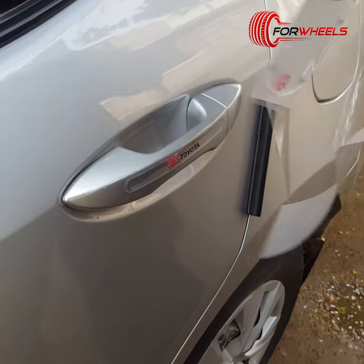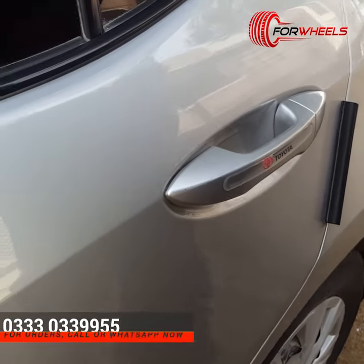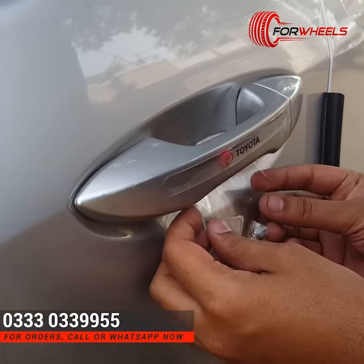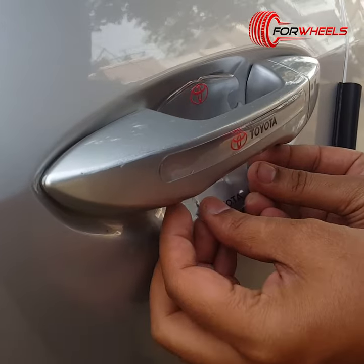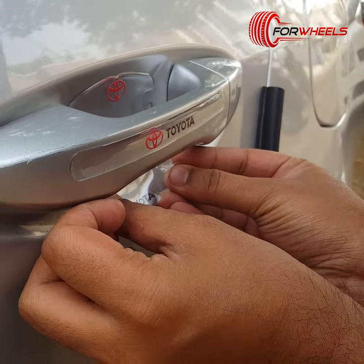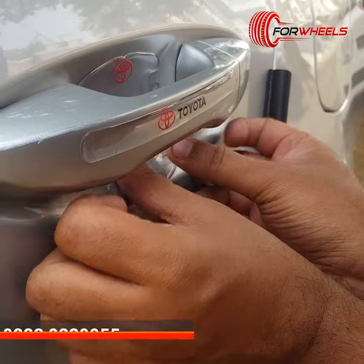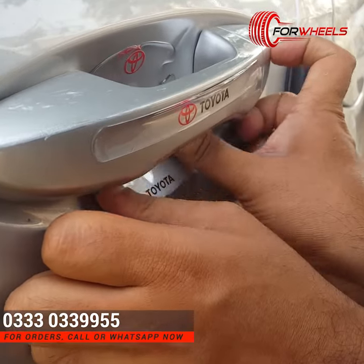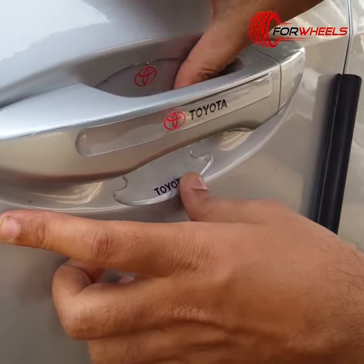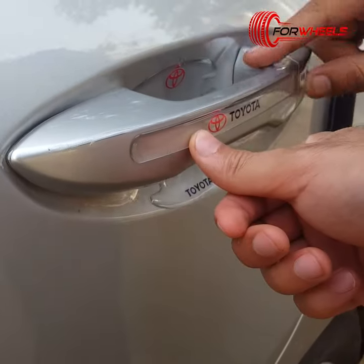Assalamualaikum guys, this is Tanah from 4Wheels.PK and today we are taking a car door handle silicone protectors and we are installing it. This inner ball is protecting our handle and we have now sticked it. This is silicone based and you can see the outer part which has already sticked.